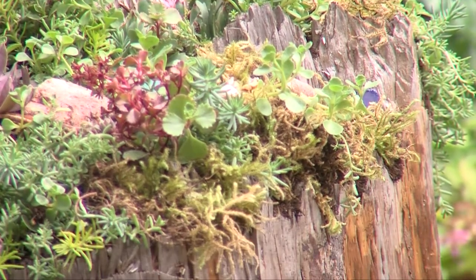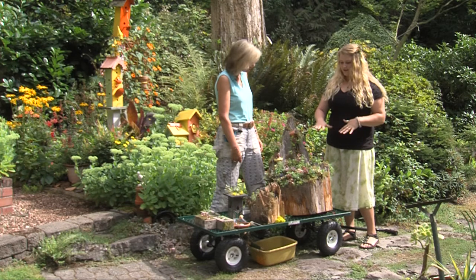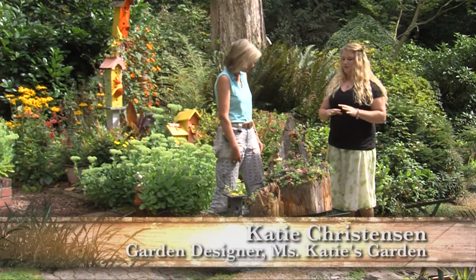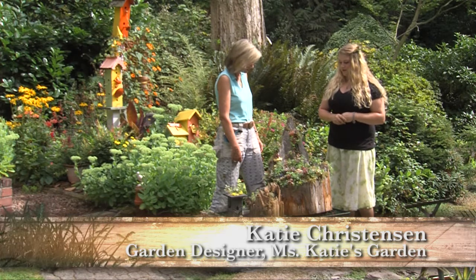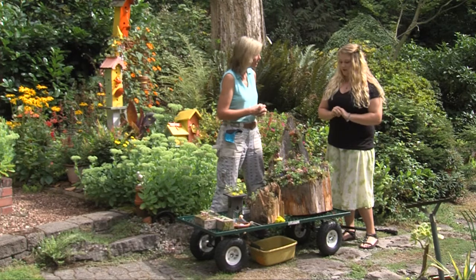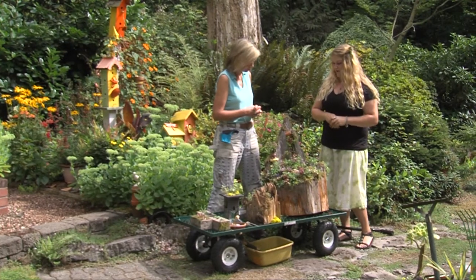Marianne, first I get a stump, and I make sure it has pockets in there that are at least two to three inches deep, so I can layer it with some nursery charcoal, some pumice, and some soil. The pumice helps the drainage — exactly, because succulents do not like to be wet, otherwise they'll rot.